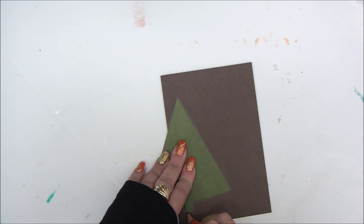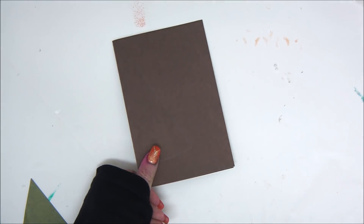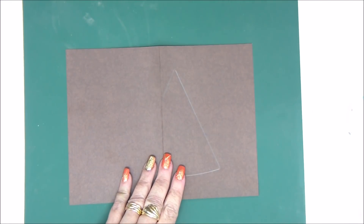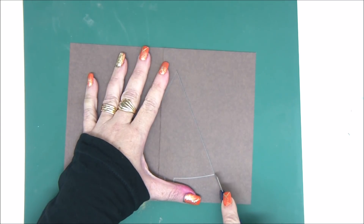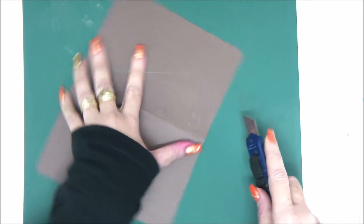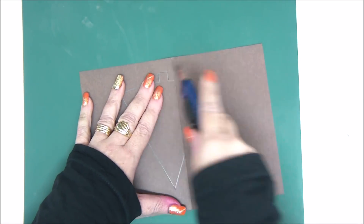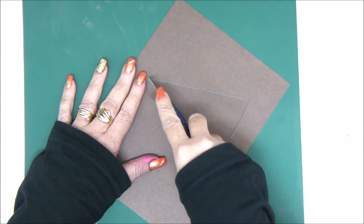Trace the shape onto the left side of the card, but only two-thirds of the shape and not the entire shape, because we want to create a special fold and special opening for the card. Then with a craft knife, cut around what you drew only until the fold line — don't go over the fold line.